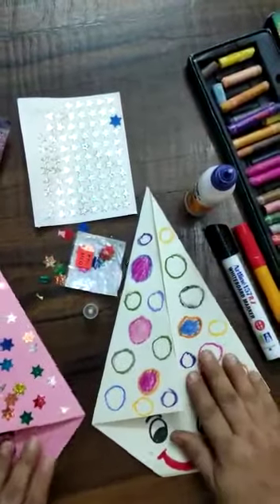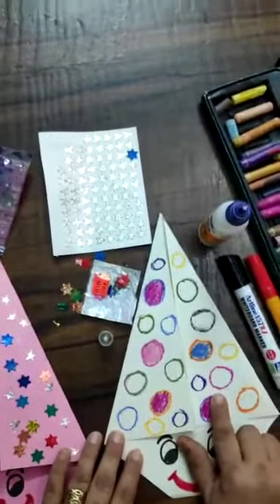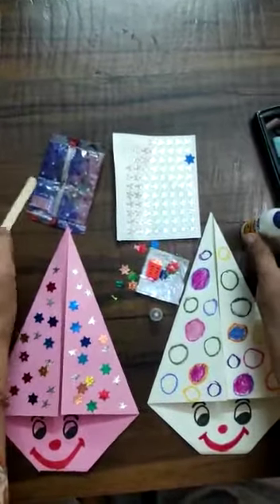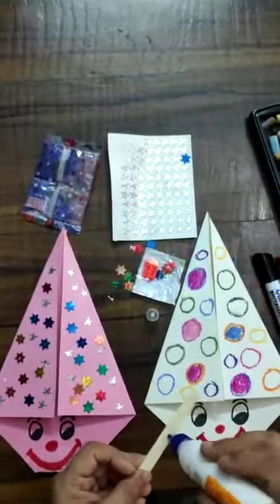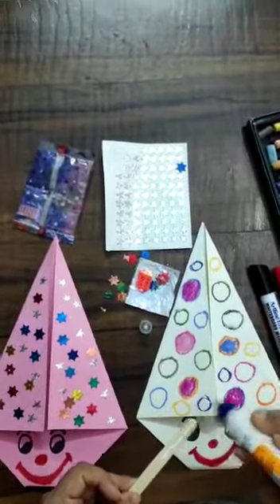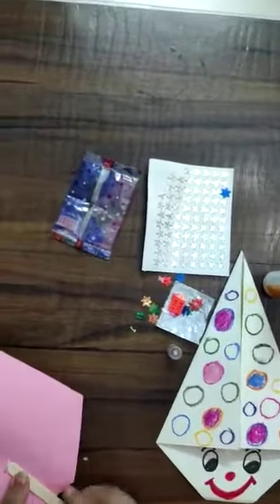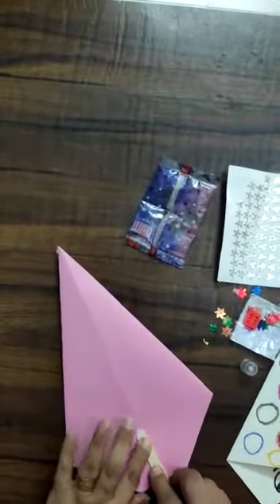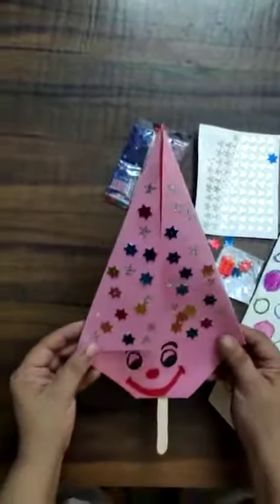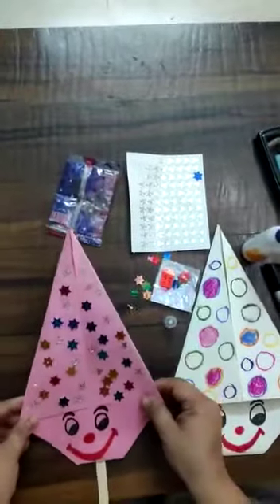You can do the rest part also — you can make two eyes, a nose, and a broad smiley lip. This way you can make the clown. And now at the last, we can paste an ice cream stick at the back of the clown. So children, here our clown puppet is ready. I hope you enjoyed the activity. Thank you so much.